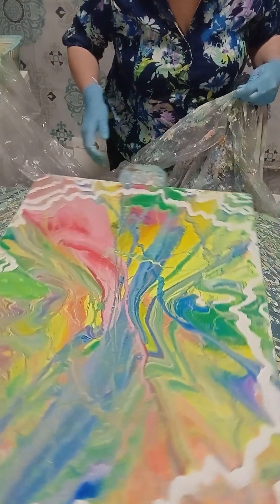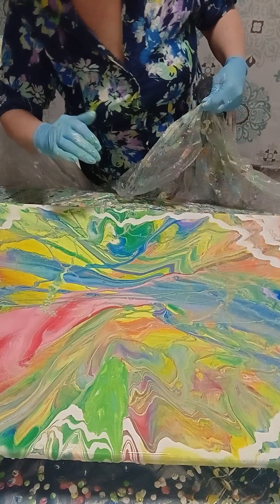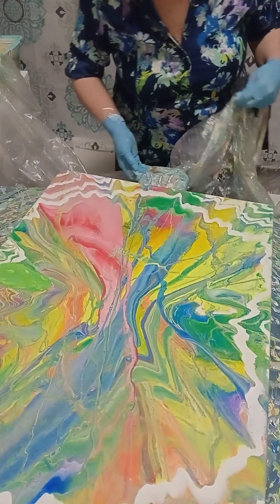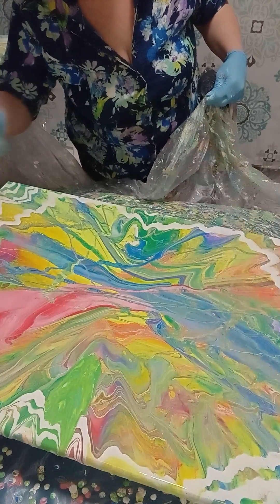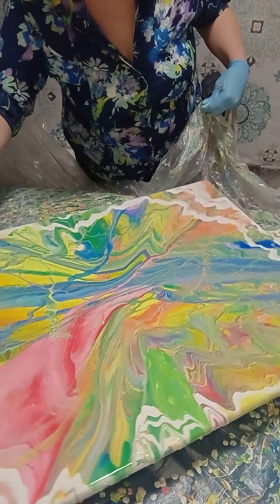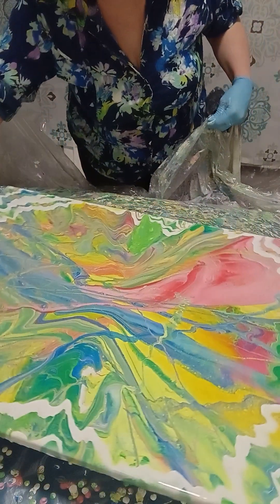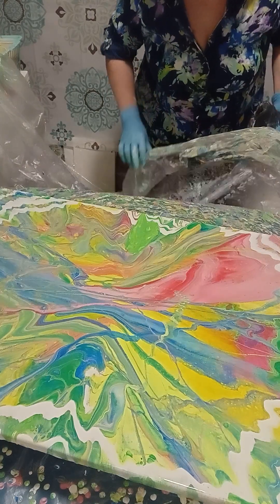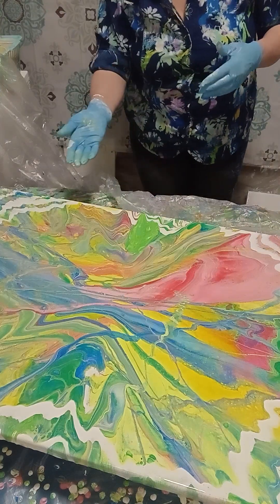I would like to have more coverage in this part, but the paint led me here. Look at this — those blendings, I call them bleedings. Look at this beautiful result. I don't want to spin it anymore; we need to scrape the edges of the canvas.